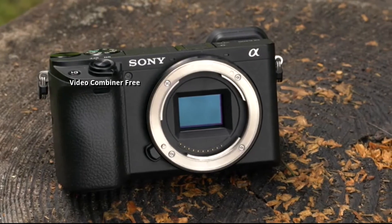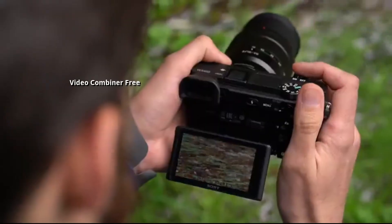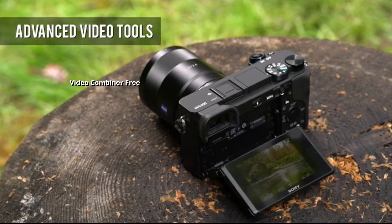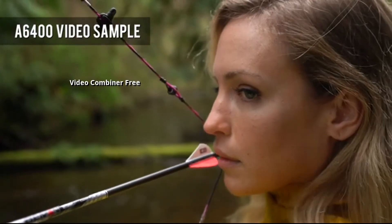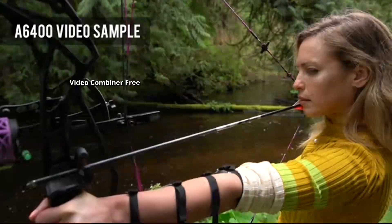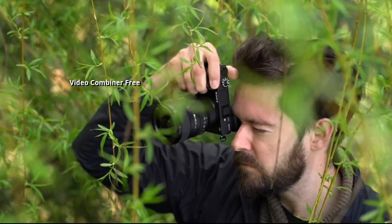The A6400 can shoot 4K 30p video with full pixel readout and no pixel binning, and video quality is very good. Three log profiles are supported, and the A6400 also offers Zebra functionality, gamma display assist, and proxy recording. The camera offers an 8-bit version of the hybrid log-gamma standard for simple capture of HDR video, allowing the capture and display of a wider range of tones in a natural manner on the latest TVs.